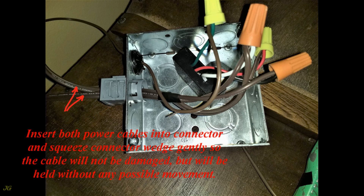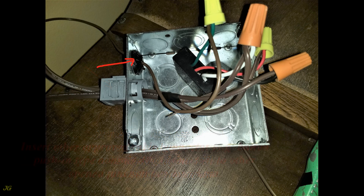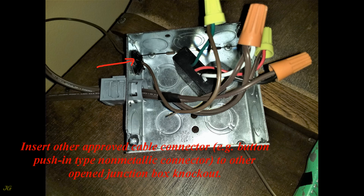Insert both power cables into the connector and squeeze the connector wedge gently so the cable will not be damaged but will be held without any possible movement. Insert another approved cable connector — for example, a button push-in type non-metallic connector — into another opened junction box knockout. Insert the wire from the touch point of the cabinet into this connector.